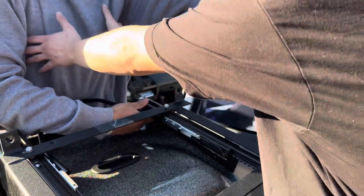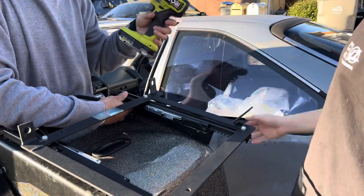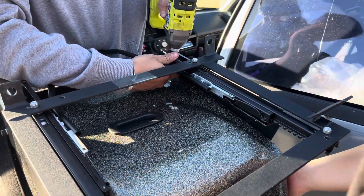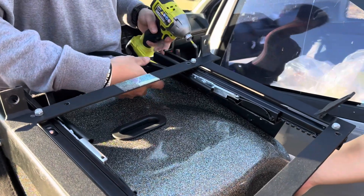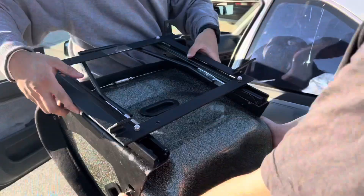It doesn't fall over. Hold the chair, make sure it don't fall — I'll hold the seat like it was your ass.